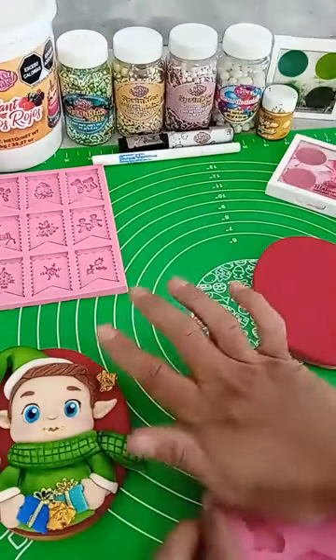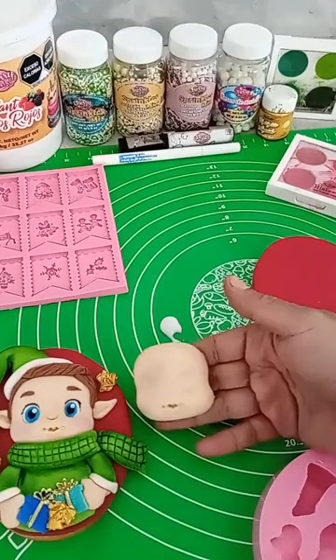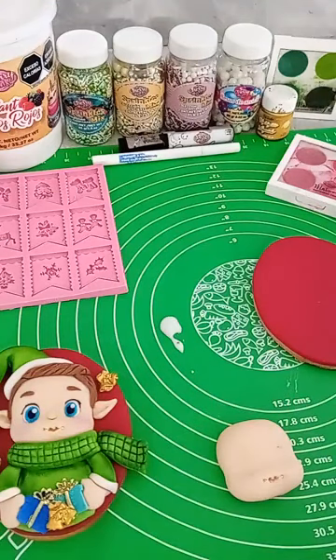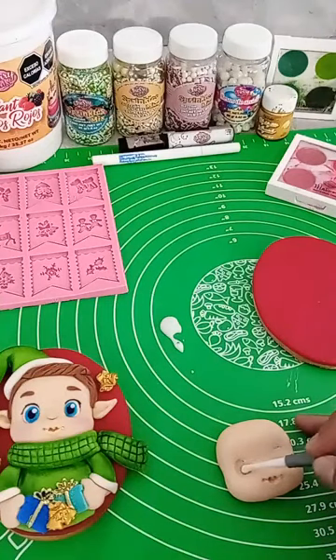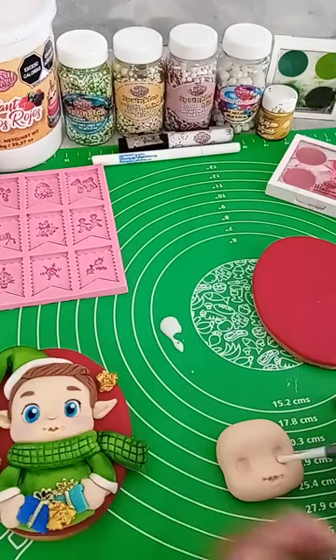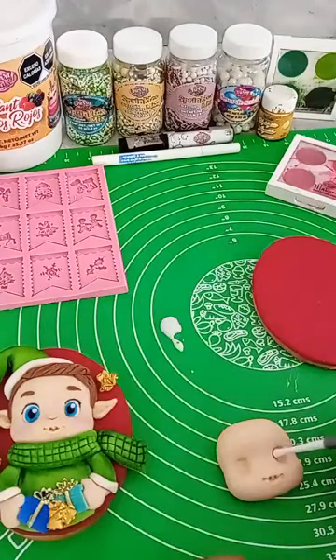Hago presión. Ya que lo tengo así, retiro, y me va a quedar la carita de mi personaje. Vamos a empezar a darle un poquito de forma a los ojitos. Con un estilete, en esta parte redondita, vamos a presionar en el ojito. Ya está marcado, entonces nada más es hacerle un poquito de presión para ir armando nuestro ojito. En nuestro molde el área del ojo ya se encuentra marcada; vamos a hacer presión un poquito para poner el cuenco blanco y poder pintar nuestros ojitos.